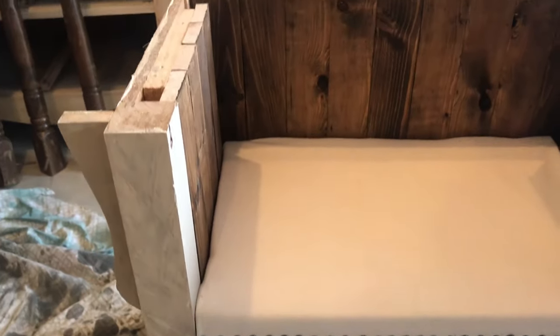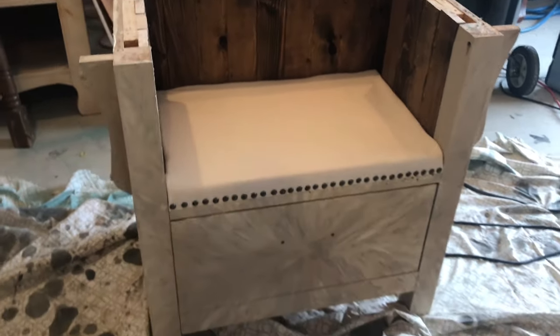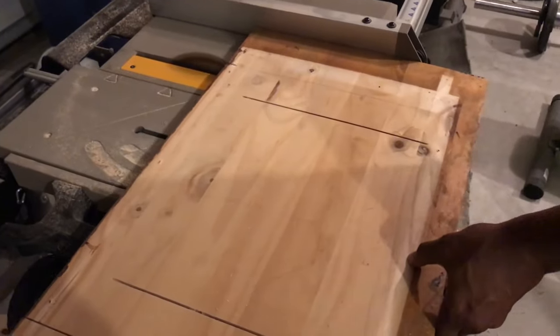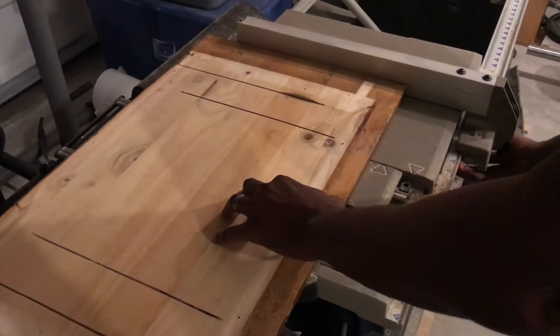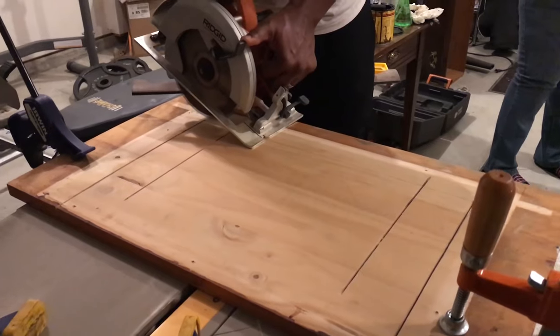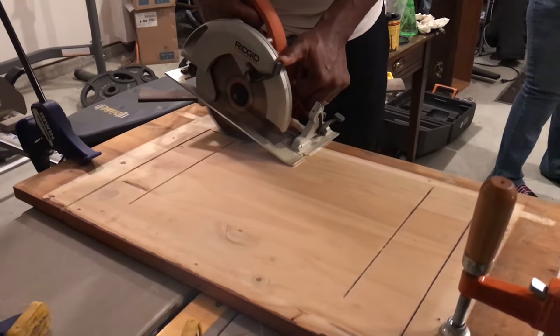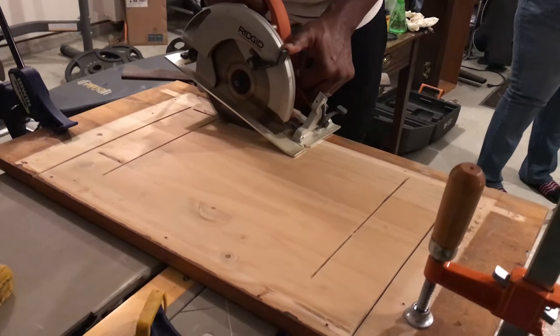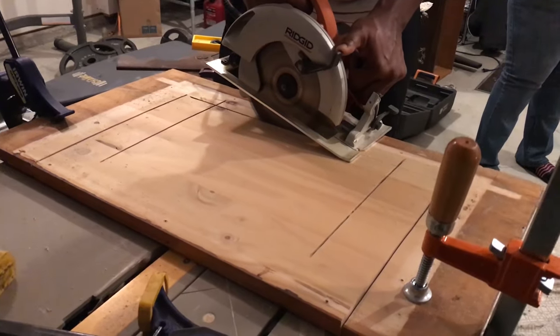Here's how it looks after we have them all nailed to the dresser. Now we're starting to construct the top — coming to the table saw to cut where we need so it surrounds the dresser. Here we're using a plunge cut so we can cut out the back without cutting through the wood on each side.